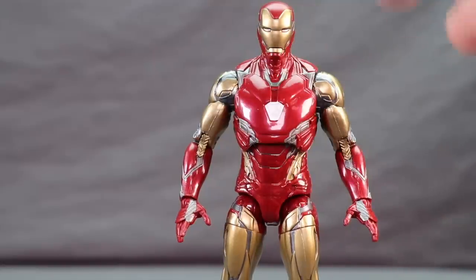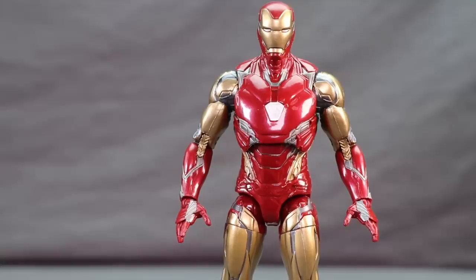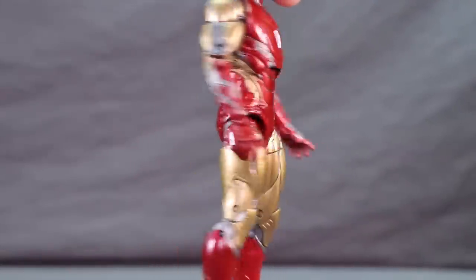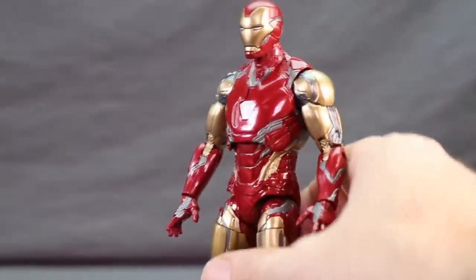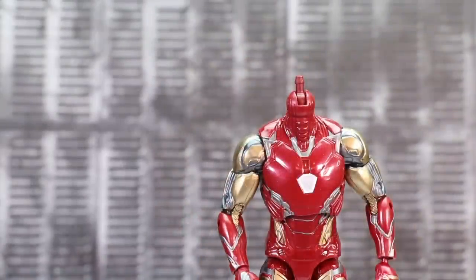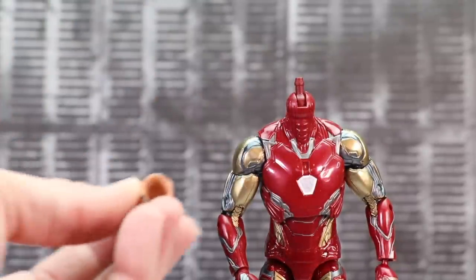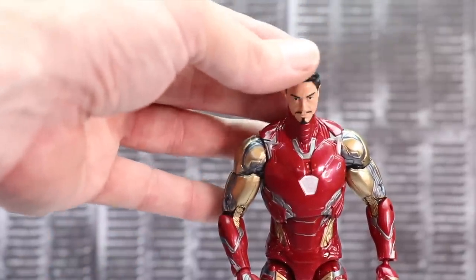The arc reactor - or nanotech holder - features bright white on the edges with a slightly darker white in the center. In the light it actually looks like it's lit up, which is a nice effect. There's no neon blue, just gold, red, and silver lining throughout. The sculpt detail is accurate to the Mark 85 armor as it appears in the movie. Unfortunately, if you want to use an unmasked Tony Stark head with this figure, it won't work - the ball joint on this new figure is much smaller than on previous Iron Man movie figures.